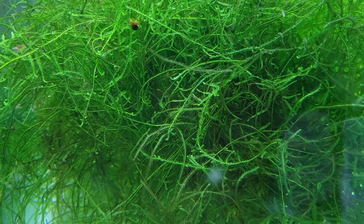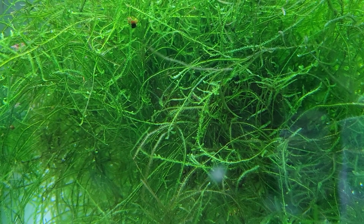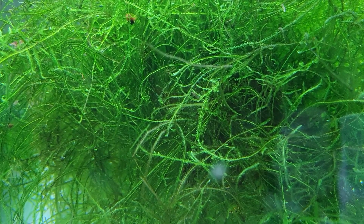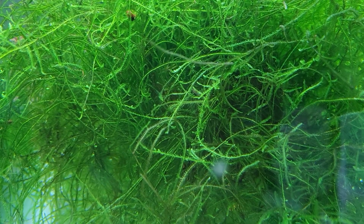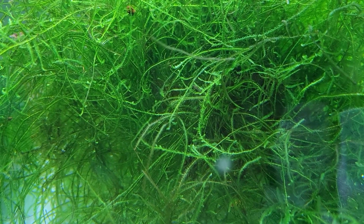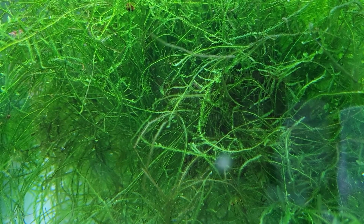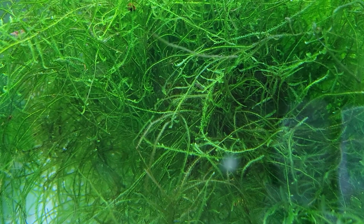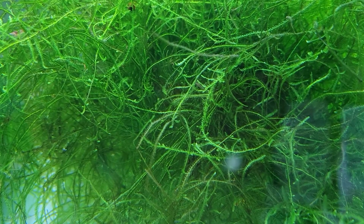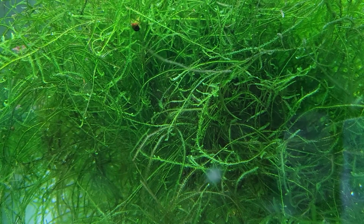Now, to get it to grow well — probably the most important part of this video — there are a couple of things I find Java moss needs to do extremely well. It doesn't need fertilizers at all; whatever the fish put out is fine. But if the ball of moss gets large enough, the bottom section doesn't get as much light and, more importantly, it traps a lot of mulm because there's not much flow through it.